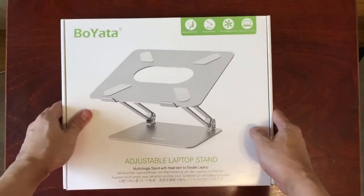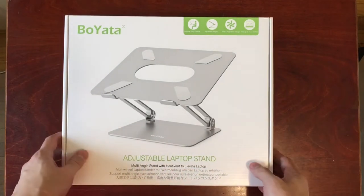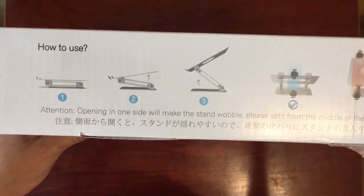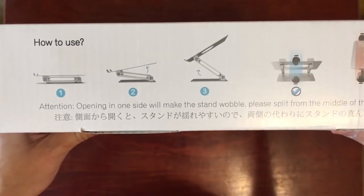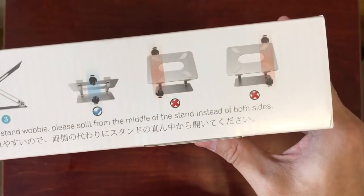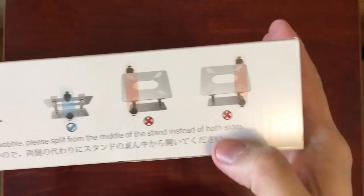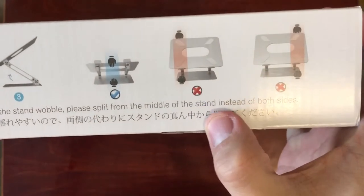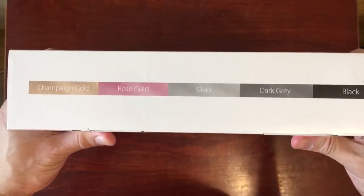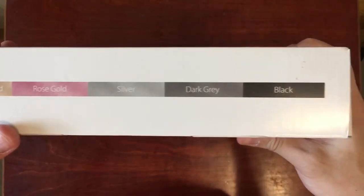At the bottom it says 'adjustable laptop stand, multi-angle stand with heat vent to elevate laptop.' On the side it talks about how to use it — it starts in a closed format and you just lift it up. It also says not to push from one side, but to split from the middle of the stand. The other side shows the different colors this product comes in: champagne gold, rose gold, silver, dark gray, and black.